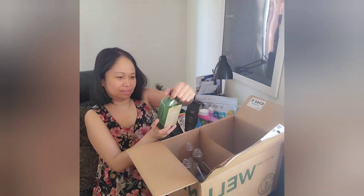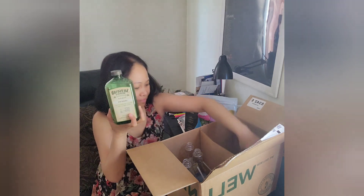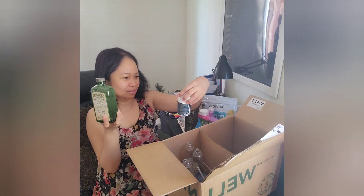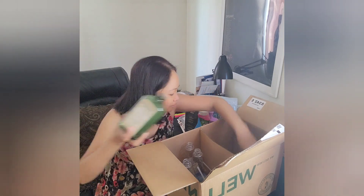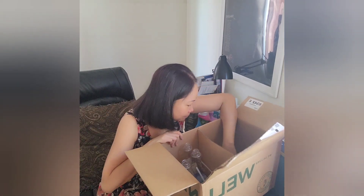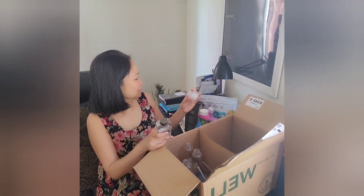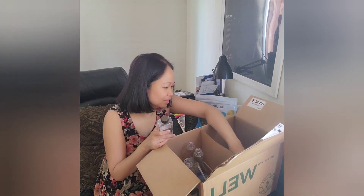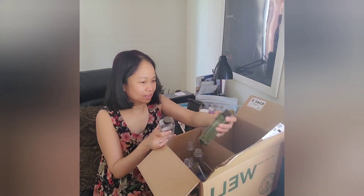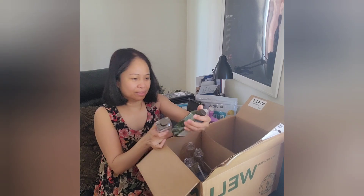I also have Solugard disinfectant concentrate and Omega-3 fish oil. Wow, I got this free — I remember ordering this!